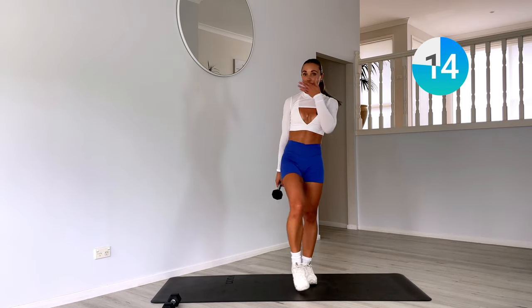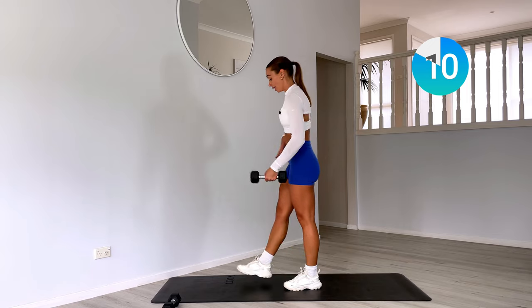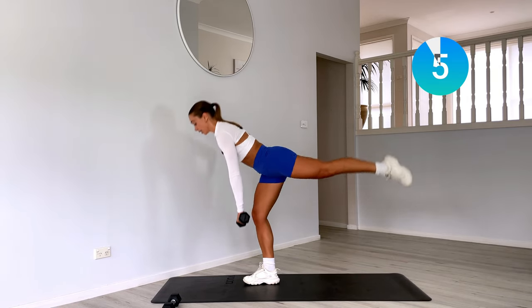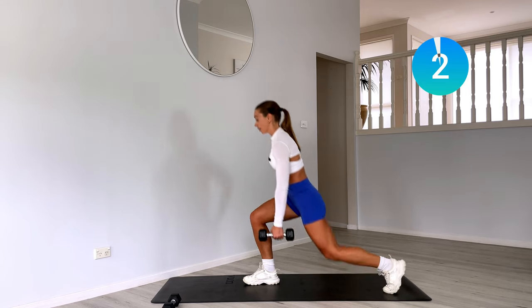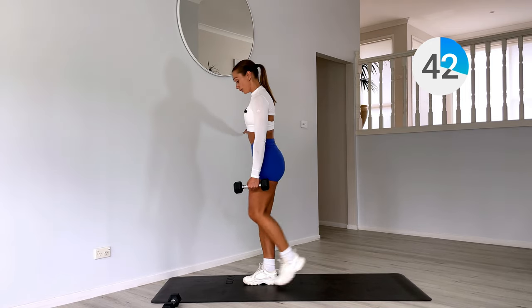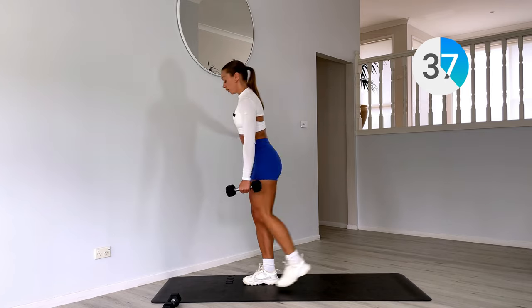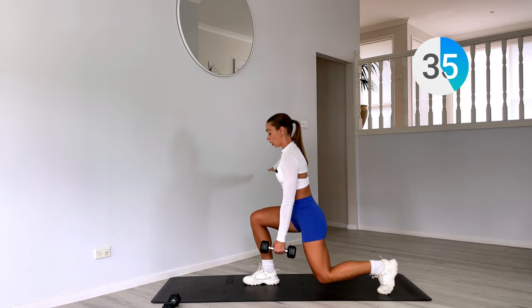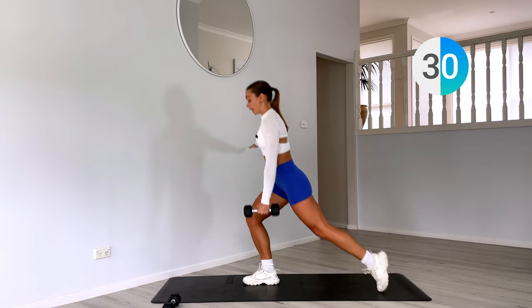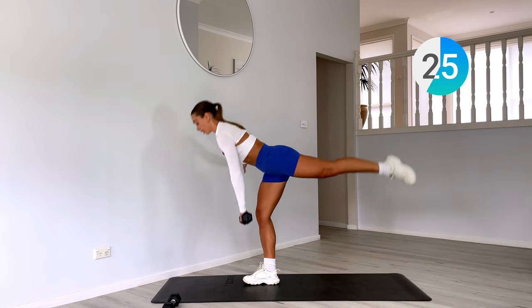And rest — getting sweaty. Moving into the other side, exactly the same. Now our left leg is forward, so we have that single leg deadlift into our step back lunge. Option is there for that kickstand on that single leg deadlift if you did that on the other side or if this side isn't feeling as strong as the other.